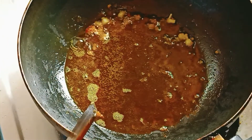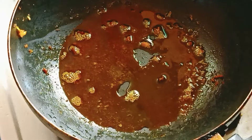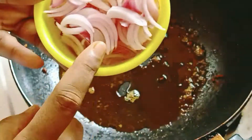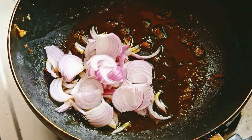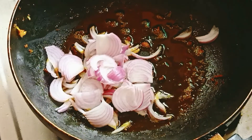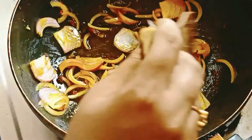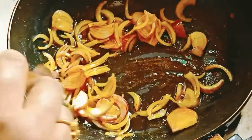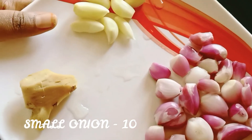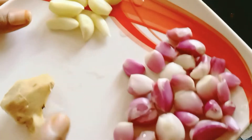Add the sauce into the stock. Add the sauce and do not chop the sauce. Let's mix it in and mix it up. When it's done, add a small pot and mix it up.